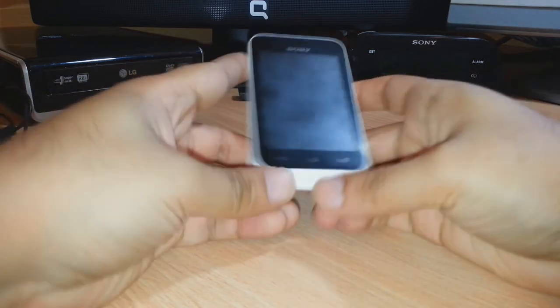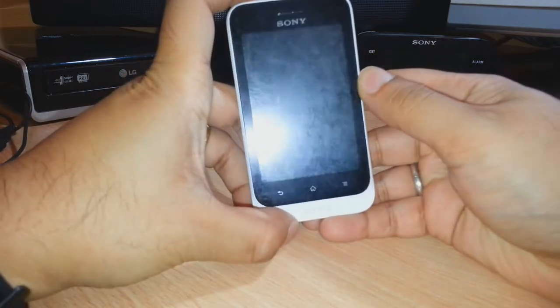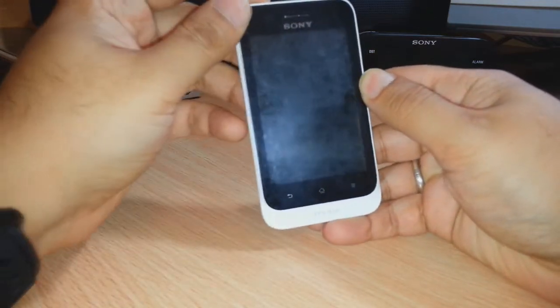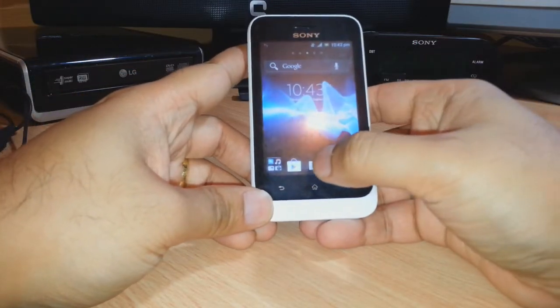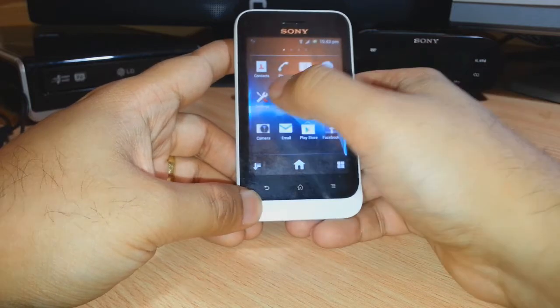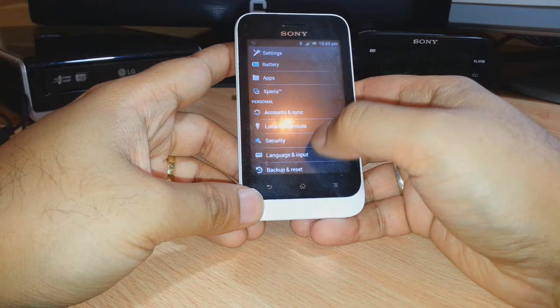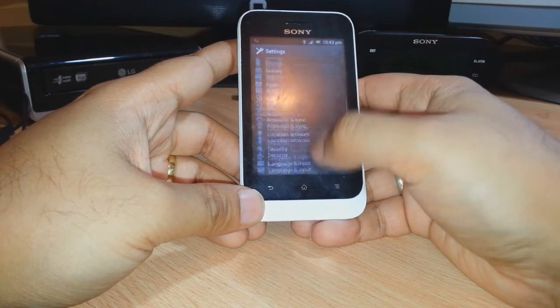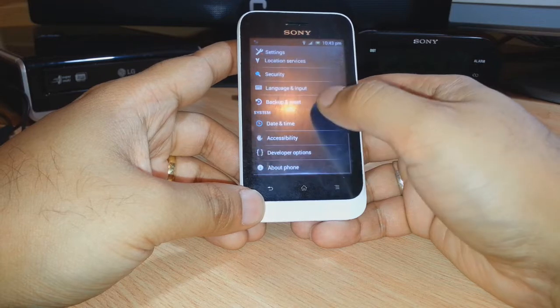I have a Sony Xperia Tipo Dual in front of me. To get started, I have to click to unlock and after sliding to unlock, I have to click on Menu. In the menu we have to click on Settings, and in Settings you have to search for the option called Backup and Reset.